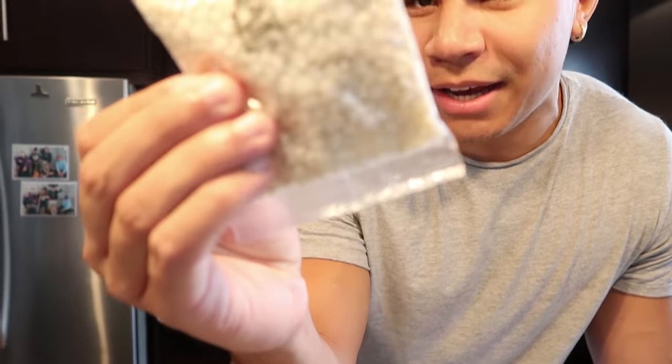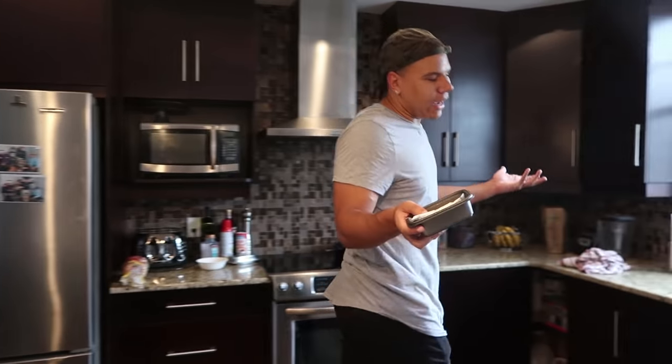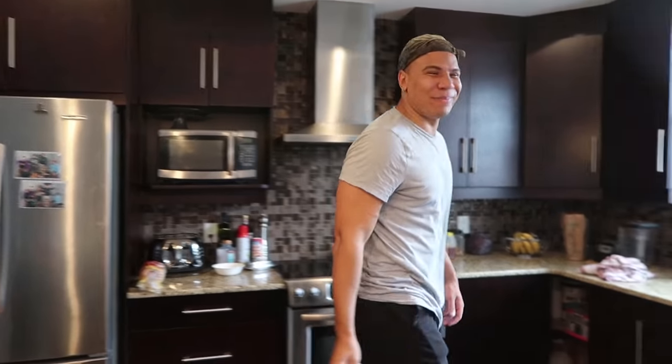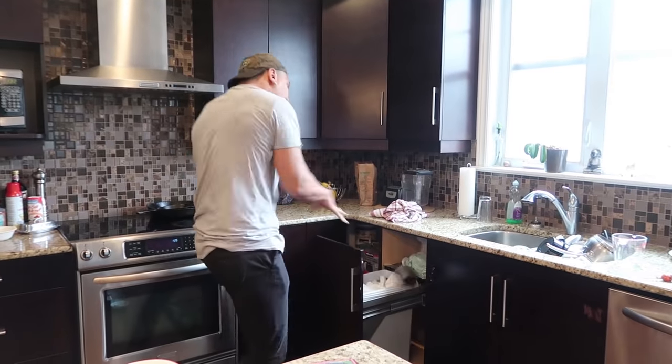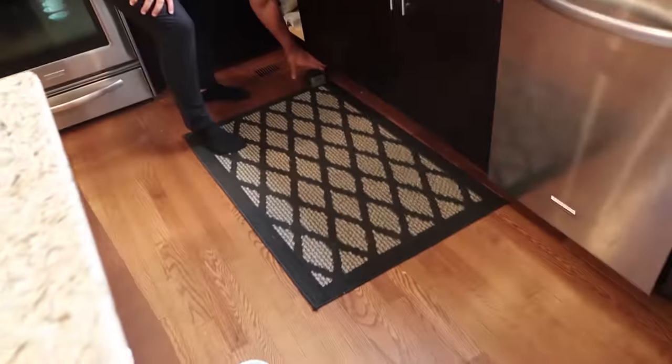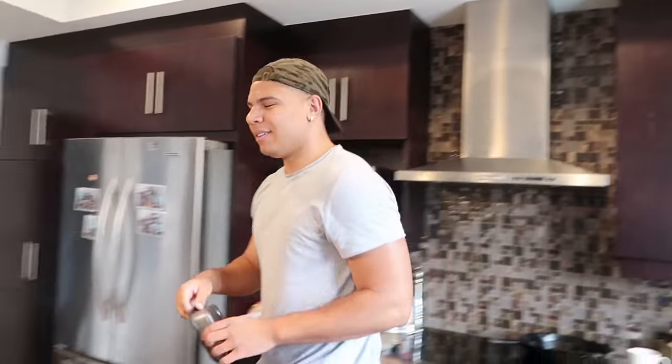Yeah, this kit comes with everything else, but we're DIY stuff. Everything went in the garbage, and this came out because it was supposed to go in the recycle. Meant to do that. So let me just read the instructions before I make this. Fuck the instructions. How about that? I actually need the instructions. Make sure you have an adult. Fuck.